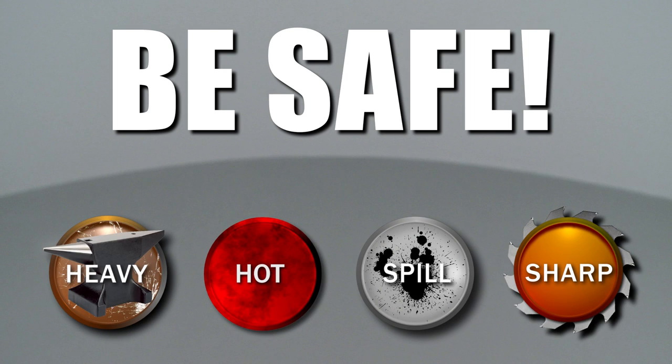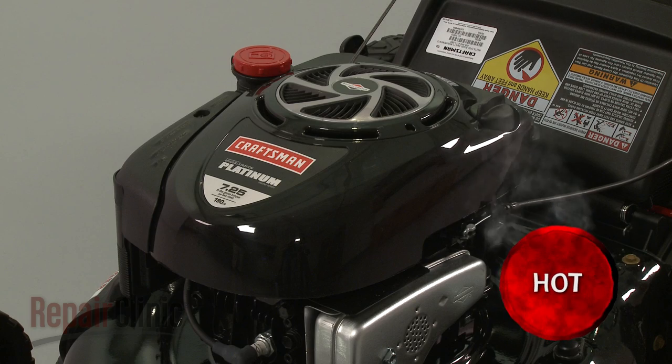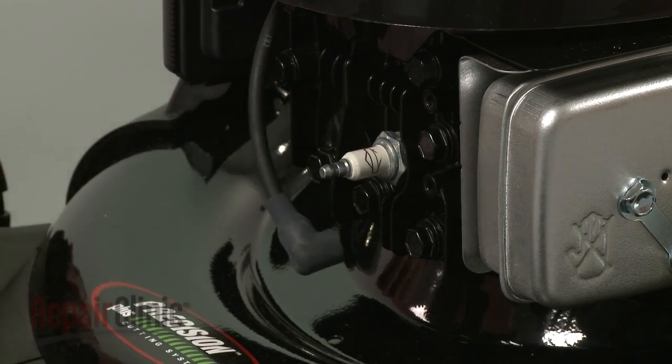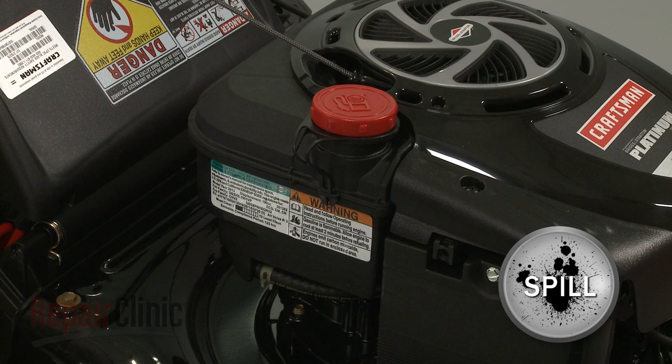Repair Clinic encourages you to perform this procedure safely. In this video, we will show one or more icons to alert you when to use caution. Most lawn mower repairs will require some disassembly of the product. Before you attempt this, make sure the mower's engine has cooled, and remove the wire and boot from the spark plug to prevent the engine from accidentally starting. To avoid spillage, we recommend emptying the fuel tank as well.